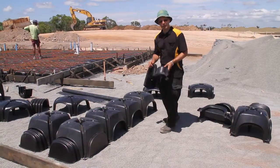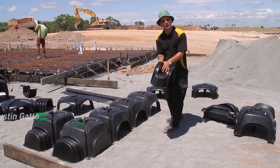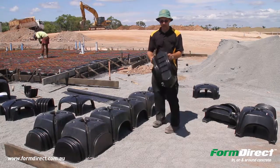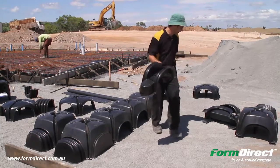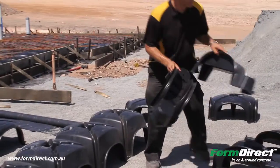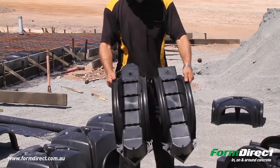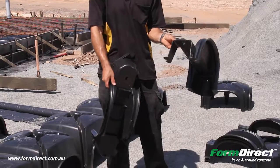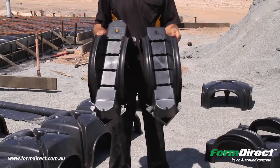This is Justin from FormDirect, explaining the Pontex beam system used with a couple X. This is what they call a Pontex. There are two different sizes: what they call a long and a short. You can see this one has the extra knob, whereas this one is hollow at one end, but they're both called the Pontex.